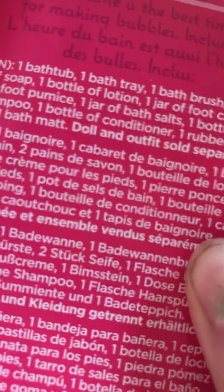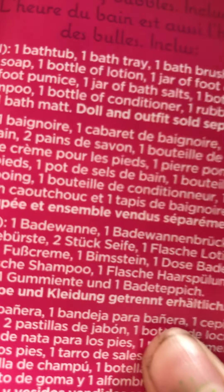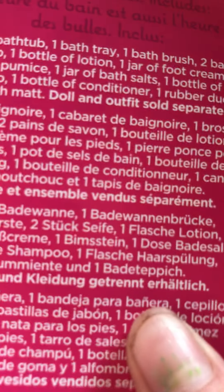Right here inside, when I open it, it says: one bathtub, one bath tray, one bath brush, two bars of soap, one bottle of lotion, one jar of foot cream, one foot pumice, one jar of bath salts, one bottle of shampoo, one bottle of conditioner, one rubber duck, and one bath mat. So I am very excited. It says instruction sheet included — don't know for what, but anyway, let's get unboxing.